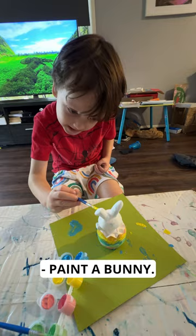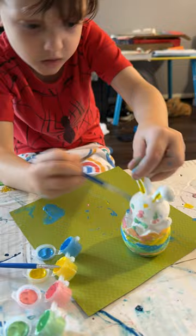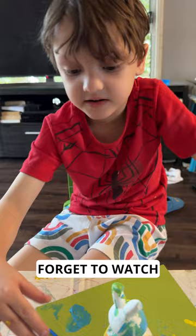What are you about to do? Paint the bunny. You're painting the bunny? Was that amazing? Guys, the eyes. I'm making the bunny into a colourful bunny. And do you enjoy doing Easter art? Yeah, it's good fun? Guys, don't forget to watch my other videos.